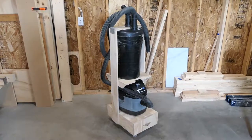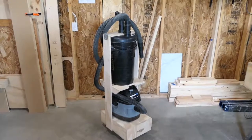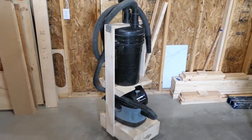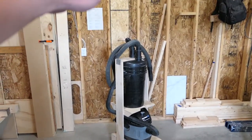My goals when I built this was to not spend a ton of money, not have something that would take too much footprint in the shop, and also didn't want something that was gonna be eight feet tall.